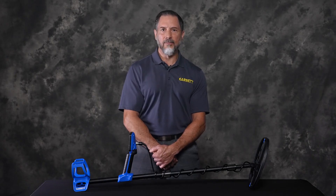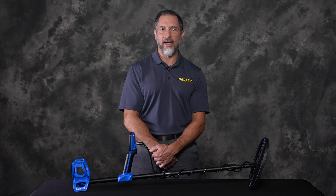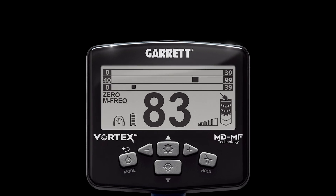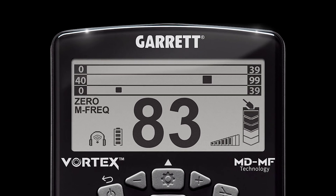The Vortex is powerful and each model includes lightning fast reaction speed. This is important when you encounter multiple targets near each other, such as at an old home site with a lot of trash. Vortex is capable of presenting more than one target ID on the screen simultaneously.